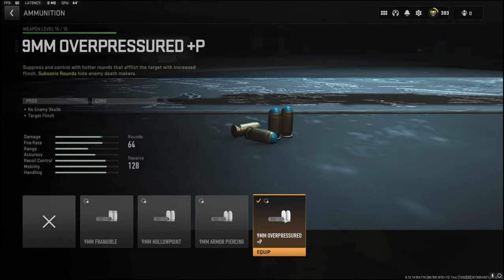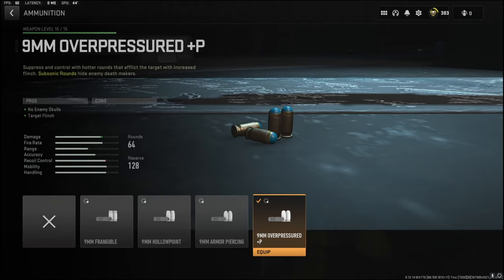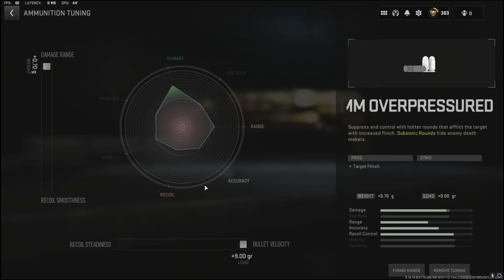Now this is the key attachment that you need. It is the 9 millimeter overpressured ammo, and it adds no enemy skulls whenever you kill enemies and target flinch. What also makes this really, really OP is the damage range that you can tune into and bullet velocity, which the mini bak really struggles with recently because it was nerfed.